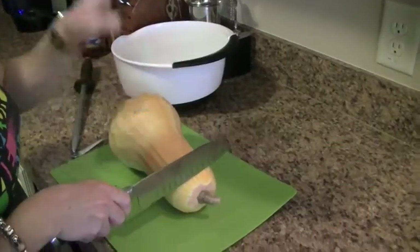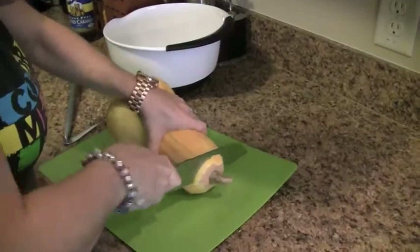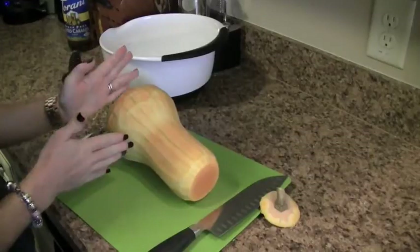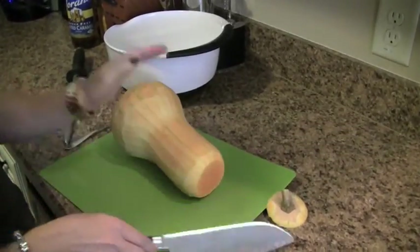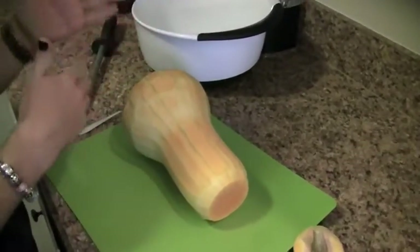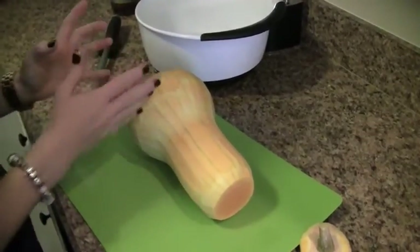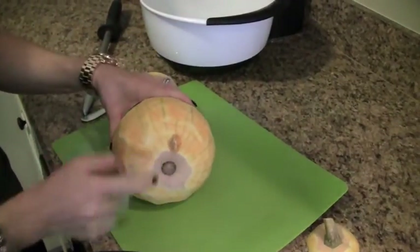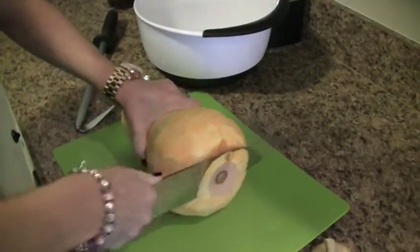First, make sure your hands are out of the way and steady, and cut off the stem. Most of the recipes I've seen say to just cut right here and use this portion for fries and then use this portion to make butternut squash soup. But I actually use the entire thing, and I'll show you how. It doubles as an arm workout.